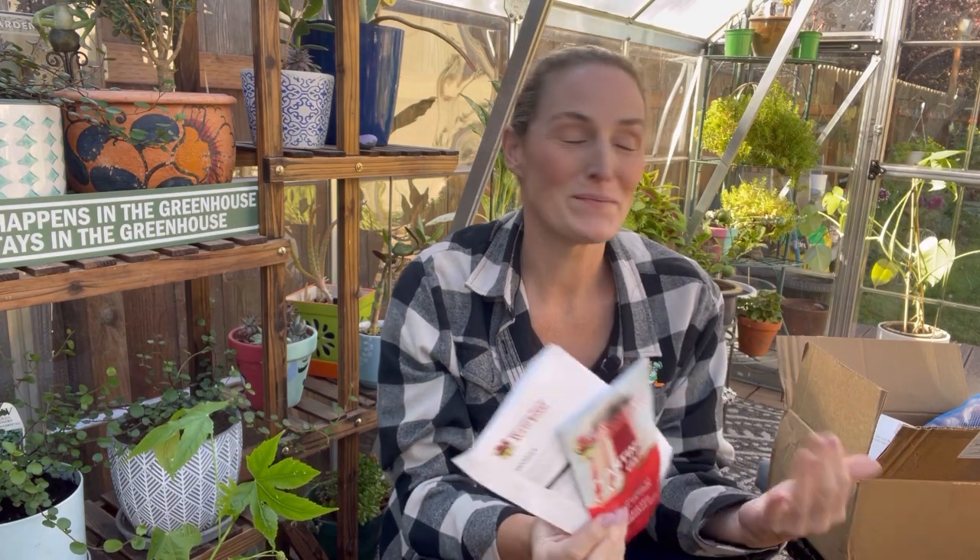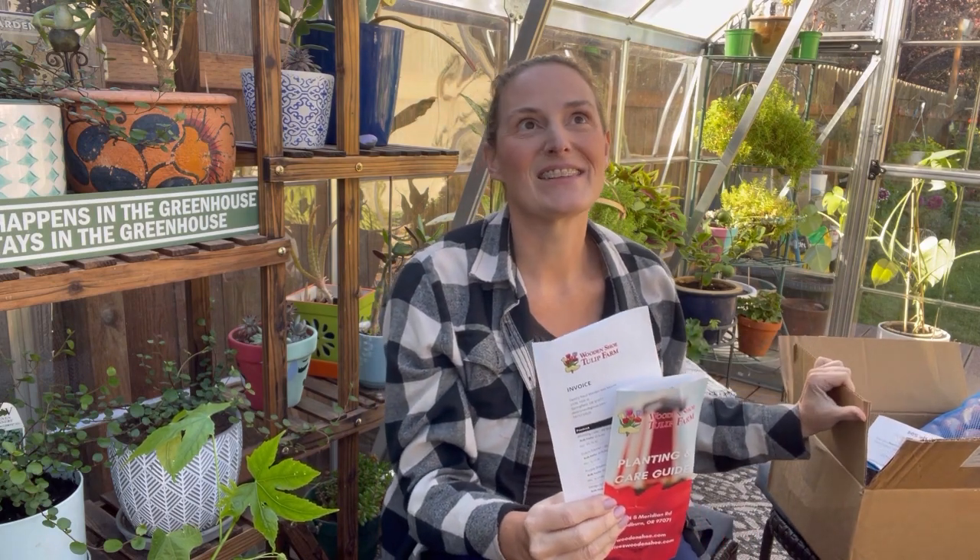I am hanging out in my greenhouse this morning and I'm ready to talk tulips. I just got this box in the mail and this is something I've been waiting for for months — because it actually has been months.